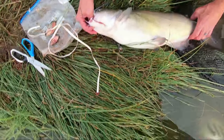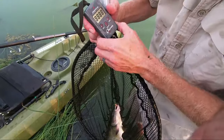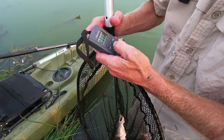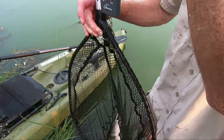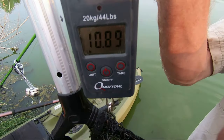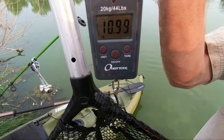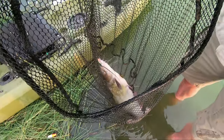Let's look at its weight — that is a peeing net. Here we go, we reset the scale. That one is 11 — let's just call it 11 pounds.